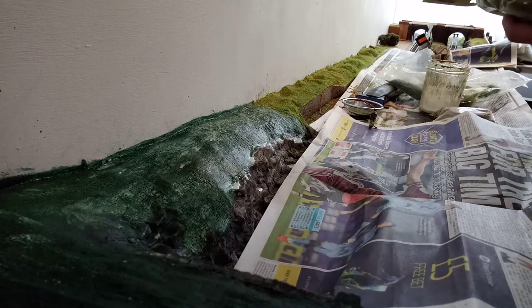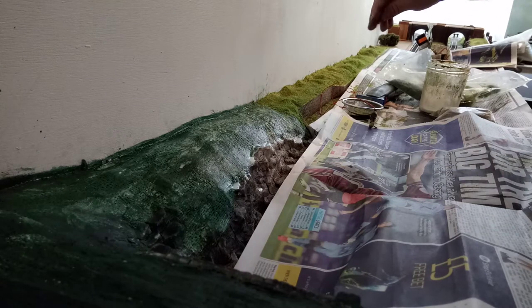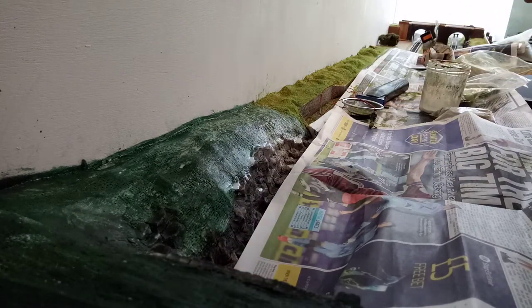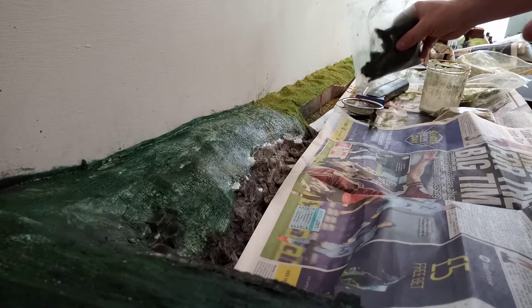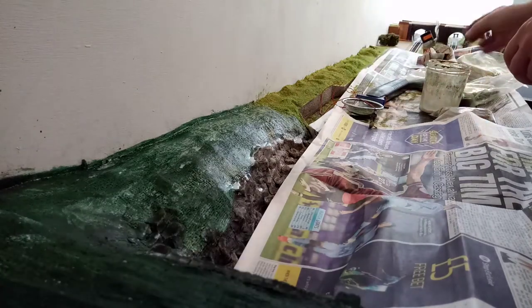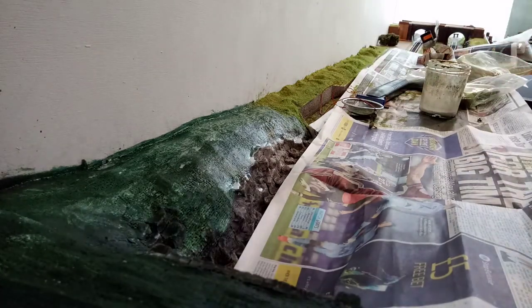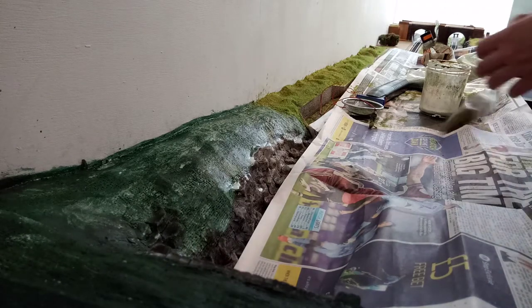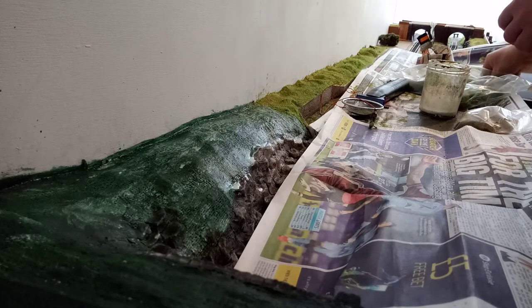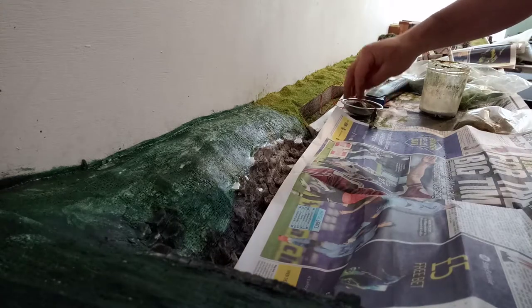I'm just applying some static grass. I'll just mix in a few — this is summer grass, this one's a dark 2mm. I have no idea what I'm doing, I'm just going to see what happens, see what stays on basically. This is just some fine almost foliage material that I've been mixing in. A few different grasses and I'm trying to mix them up before I apply them a little bit.